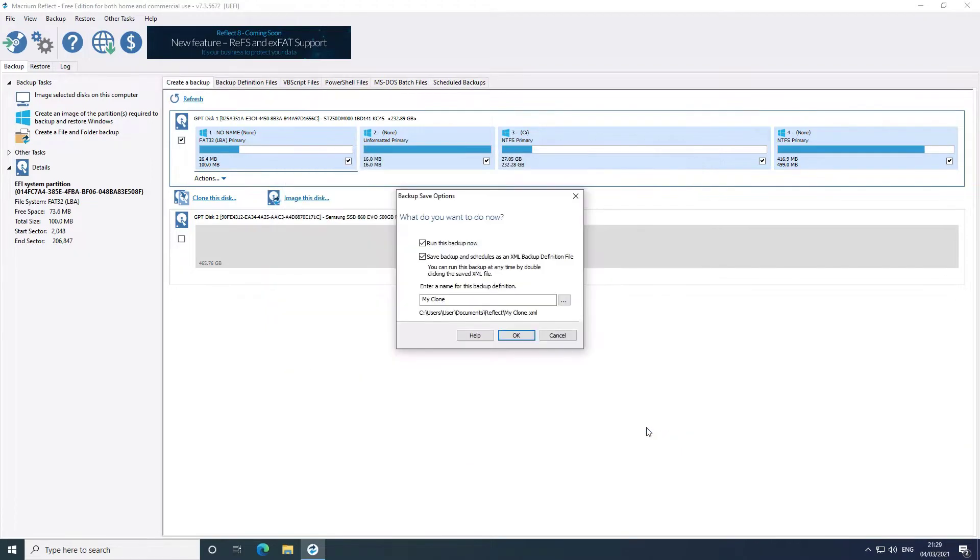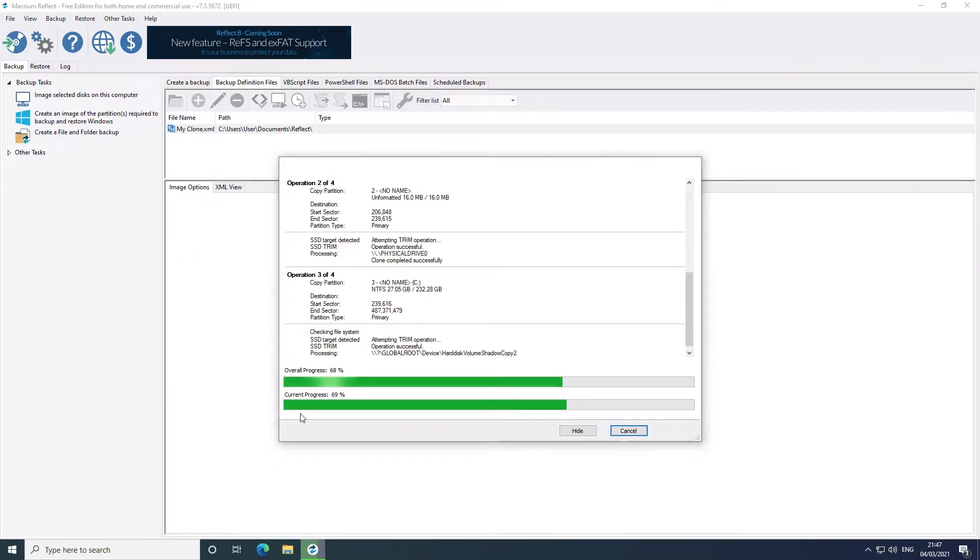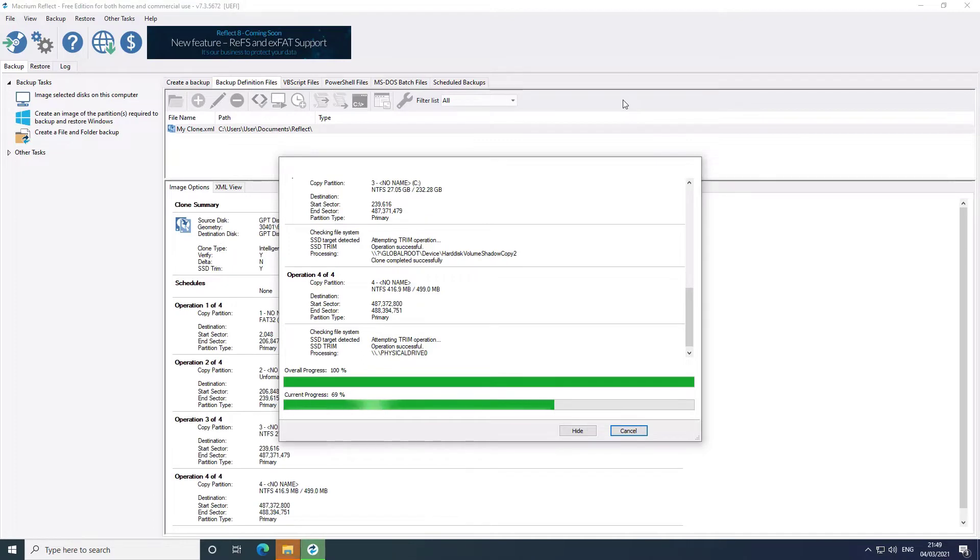I probably wouldn't recommend in this machine using the Samsung SSD that I used. It will work fine, it's just kind of an expensive high performance SSD for a machine that isn't really going to push it. I would probably use one of the Western Digital Blue drives.